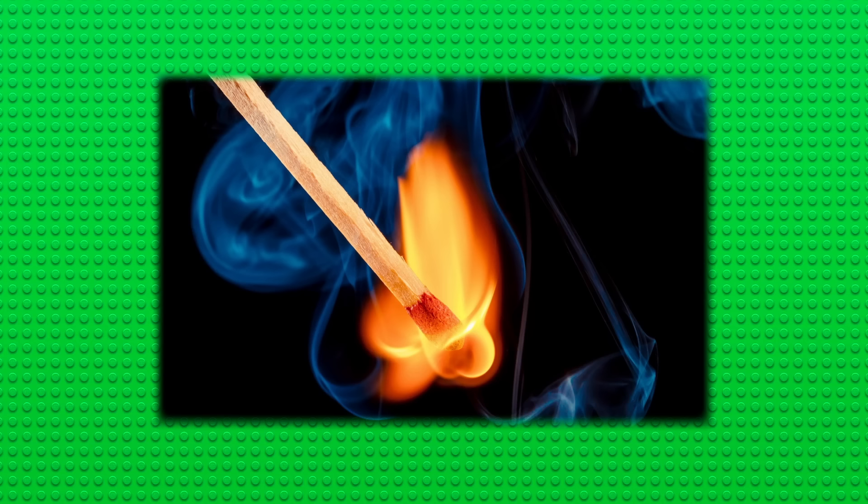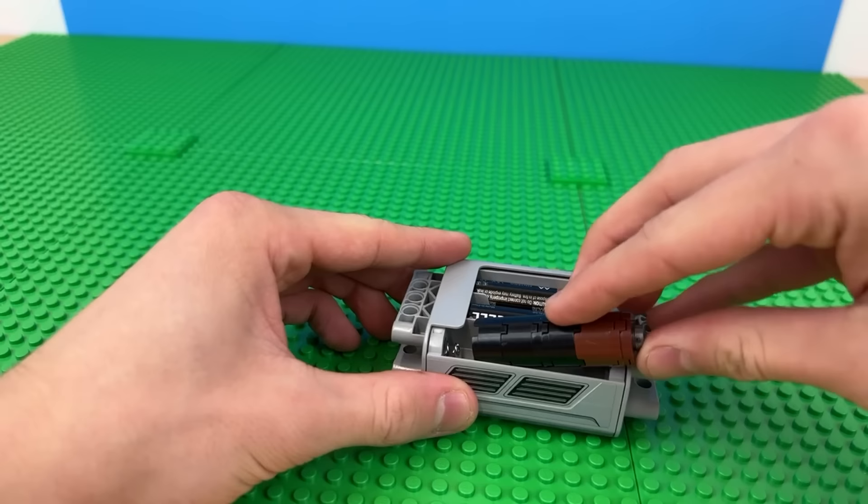Those were three super cool inventions with working functions, but there are many more I can't fit in this video as large models. So before I do the last three, here's a speed round of small builds you can build with your bricks.